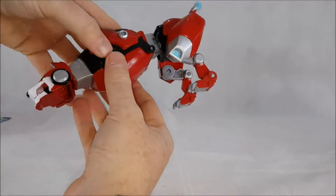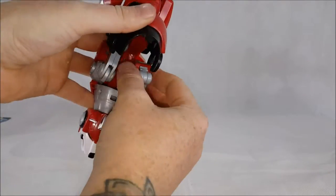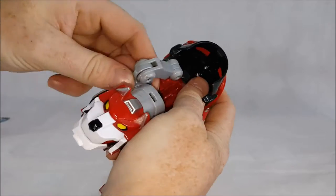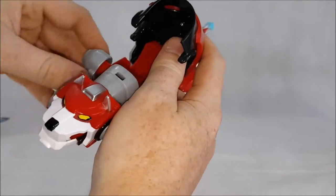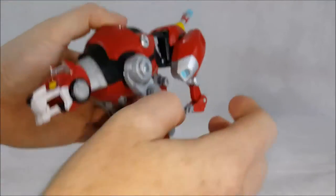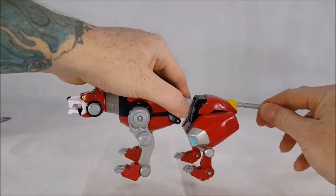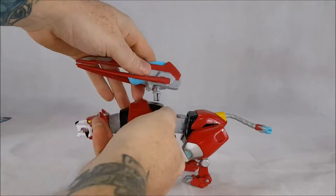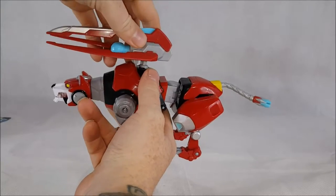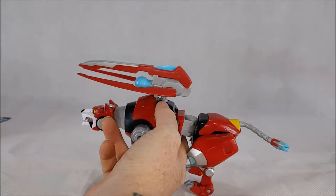To bring him back you just do everything in reverse: get the legs, pop them out, bring them around, close them back up, bring the tail back out. Let's go ahead and put his cannon on — sometimes it likes to make it a little bit more difficult to put on than it really is, but a lot of other times it goes in extremely easy.